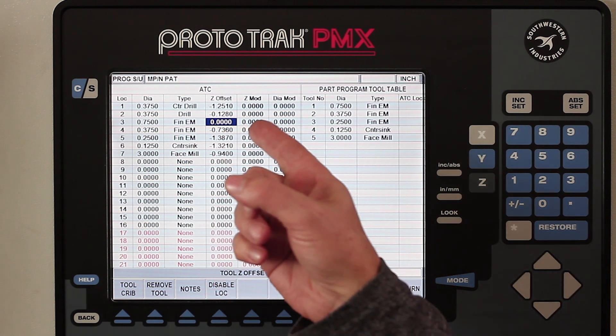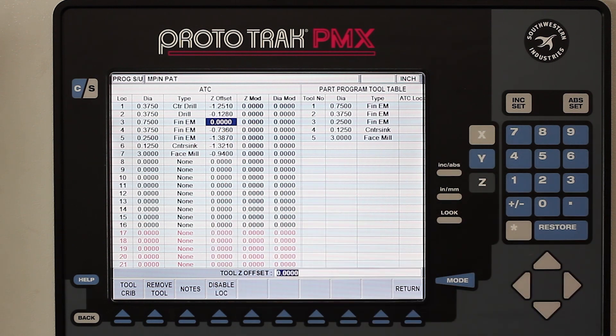If you look up on the screen, you'll see that tool number three — I haven't put the tool length in here yet. The machine would not let me run it until I do this anyway.